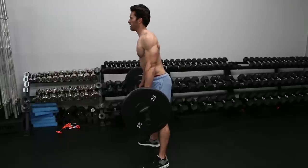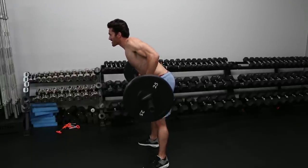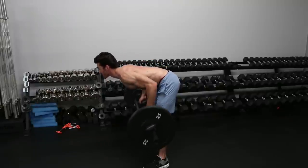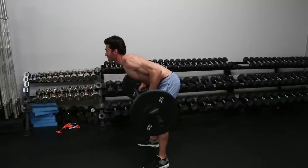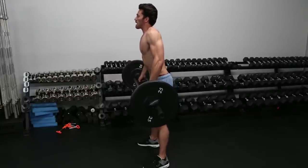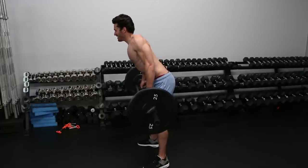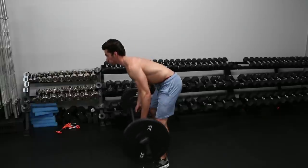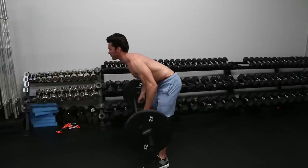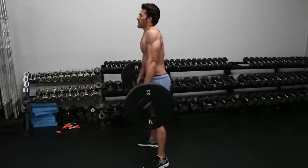Grab your bar and shrug. Slowly start moving forward. Now we start bringing our elbows in, going further down until we're horizontal, and then start coming back up. And now we're back to shrugs. We're going to start doing some hang pulls.